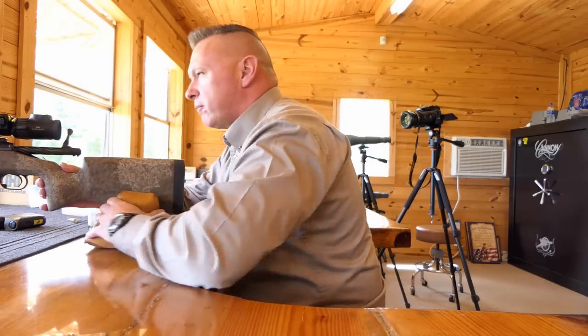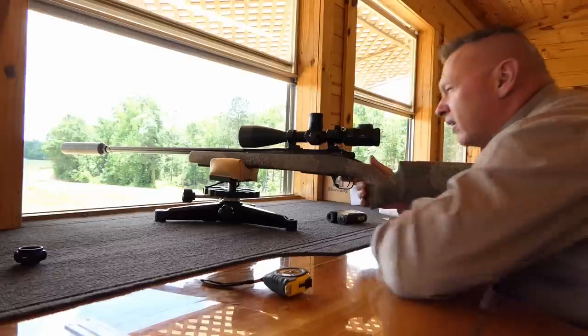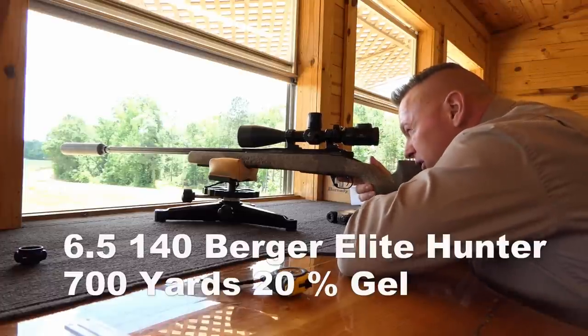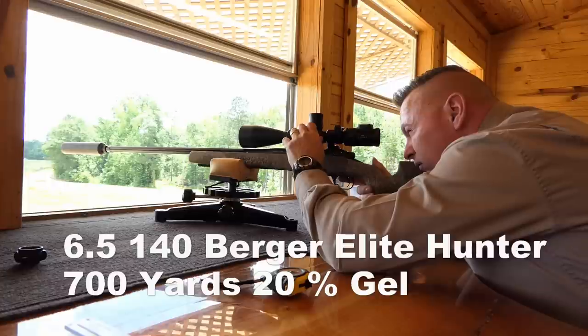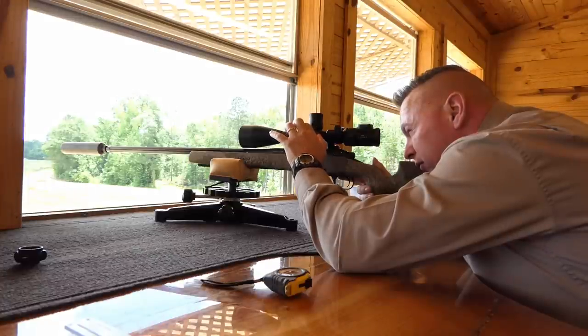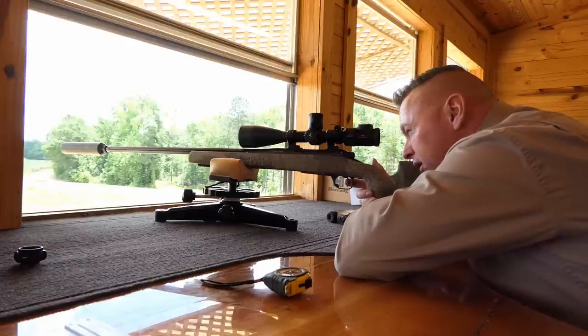We're going to go ahead and shoot 700 yards at the jaw block. We'll shoot the 20% jaw block first. We have a right-to-left wind at about three miles per hour, so I'm going to give it a half-minute right wind correction. Here we go - ready.